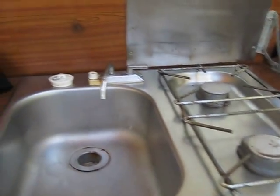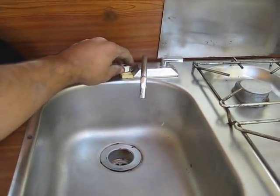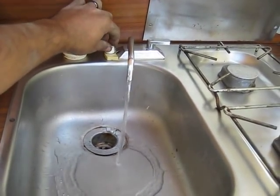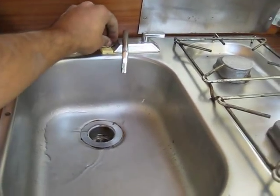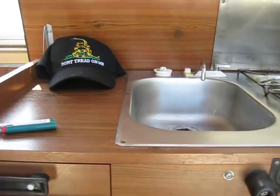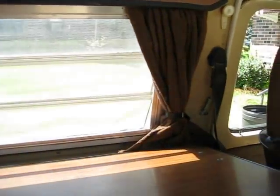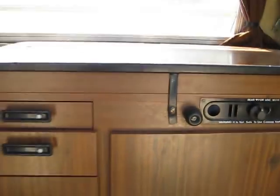I've got my sink over here — excuse my hands, they're quite dirty from working on the bus. I've got water, and it just drains out underneath the bus. Then it's got the lid that closes over top of it and snaps into place.